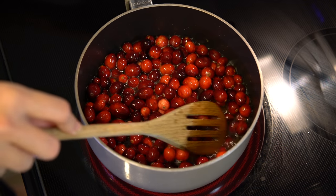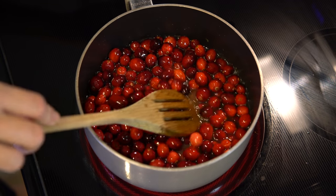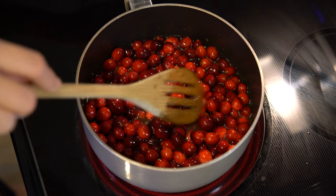Once you've added your cranberries to the orange juice and sugar, go ahead and increase the heat to a boil. This will encourage the cranberries to start popping.